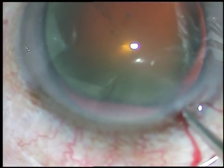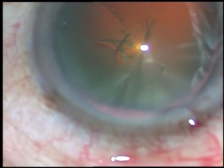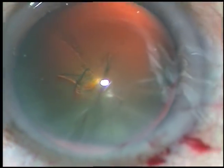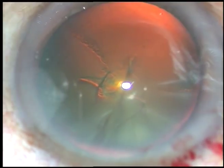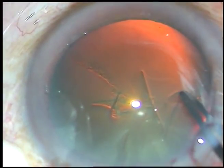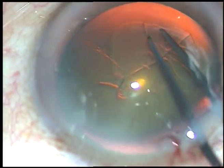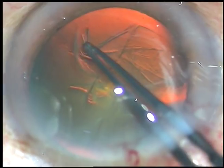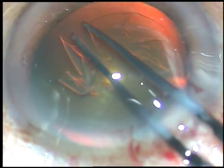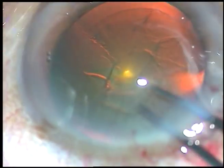Now is the time to do capsulorrhexis. Incise the capsule with a 26-gauge needle and raise a nice capsular flap. Take a bit of forceps, hold this capsular flap, go anti-clockwise and remain at a certain distance away from the margin of the dilated pupil, and do an adequately sized capsular opening.